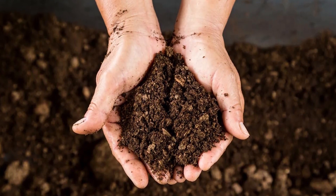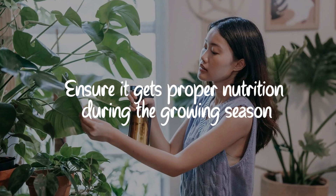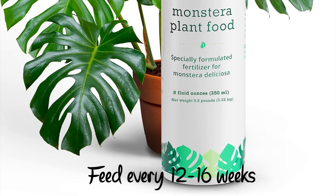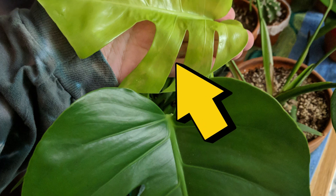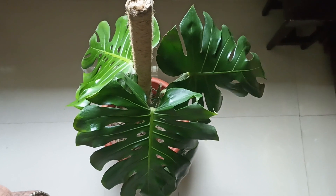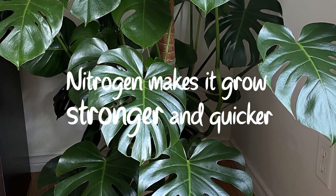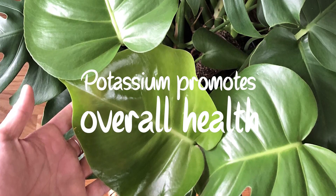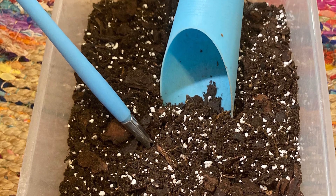Look for a soil mix that includes peat moss or coco coir, perlite, and a touch of compost. Ensuring your Monstera gets proper nutrition during the growing season is crucial. Feed your plant a balanced fertilizer every 12 to 16 weeks. Your plant requires a balanced diet including nitrogen, phosphorus, potassium, and minerals for optimal growth. Nitrogen makes it grow stronger and quicker. Phosphorus is used for root and bloom development. Potassium promotes its overall health. Good potting soils and fertilizers typically contain the important nutrients your Monstera needs.